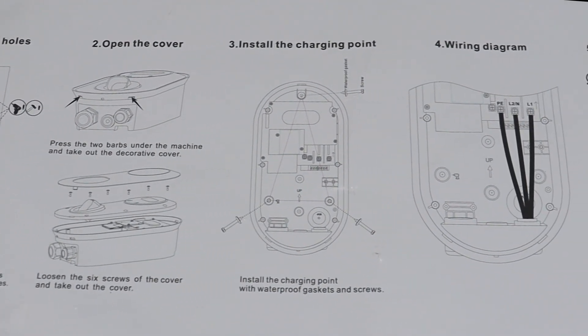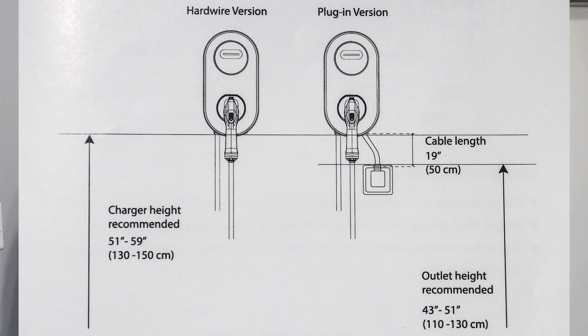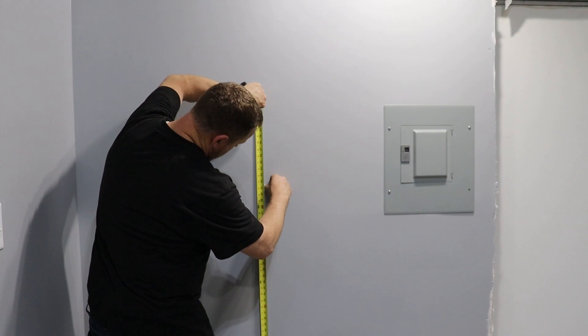All of the instructions for installation are on the back of the template. The mounting hardware consists of three screws, three anchors, and some washers. The rubber portion of the washer does have to face the back of the charger. The recommended height for the charger is between 51 and 59 inches.